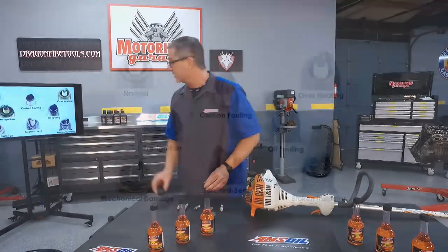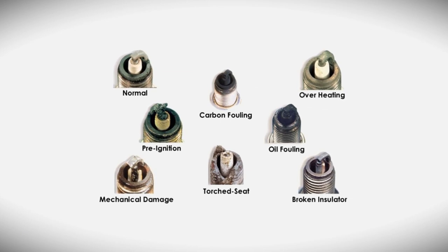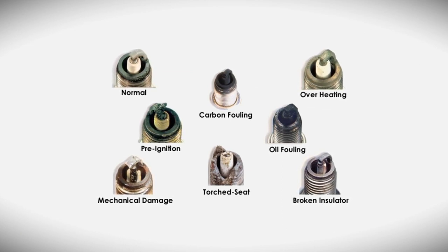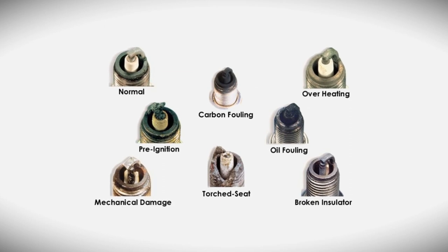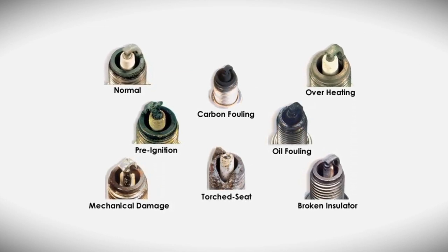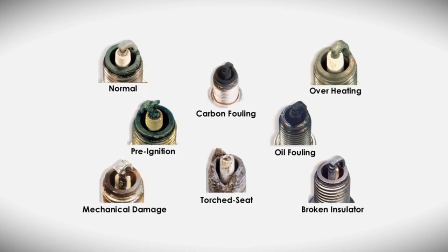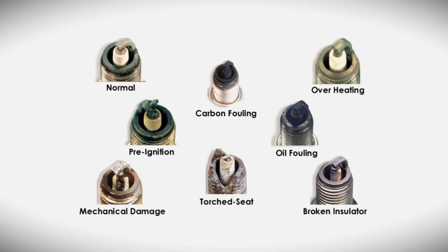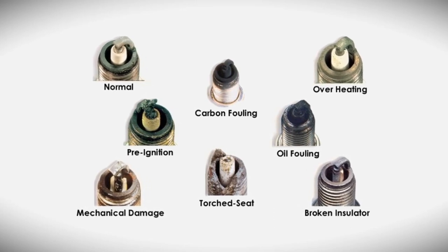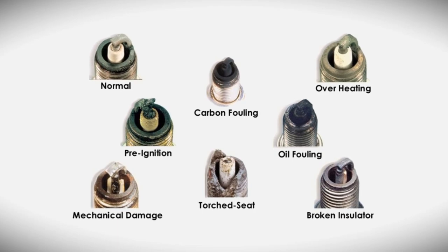When reading a spark plug after pulling it out, you can identify several conditions: a normal plug, pre-ignition from advanced timing indicating a hot condition, mechanical damage from something hitting the plug, carbon fouling indicating a rich fuel condition, oil fouling meaning oil is getting into the cylinder, overheating, and torch seat. Overheating, torch seat, and pre-ignition are all heat-related conditions going on inside that cylinder.